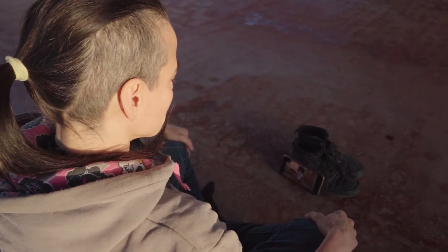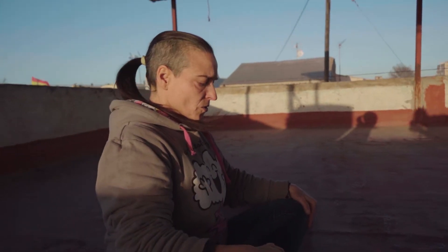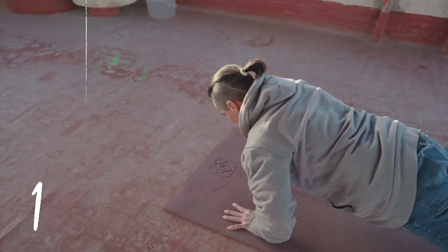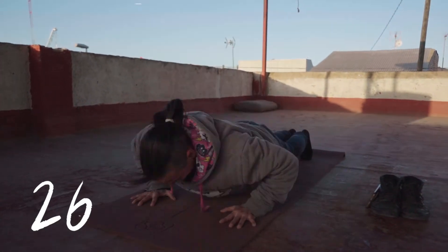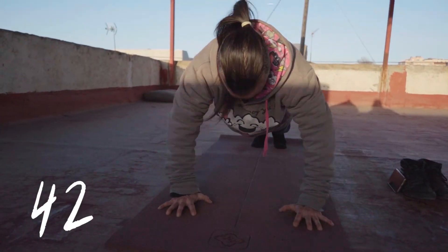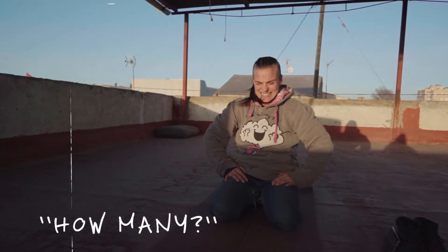We'll see if she can up that a little bit. Are you ready? Here we go. Let your mind go with the flow. Whenever you take the last breath — very good, that is the option actually. How many? I think 42. 42? Yes.